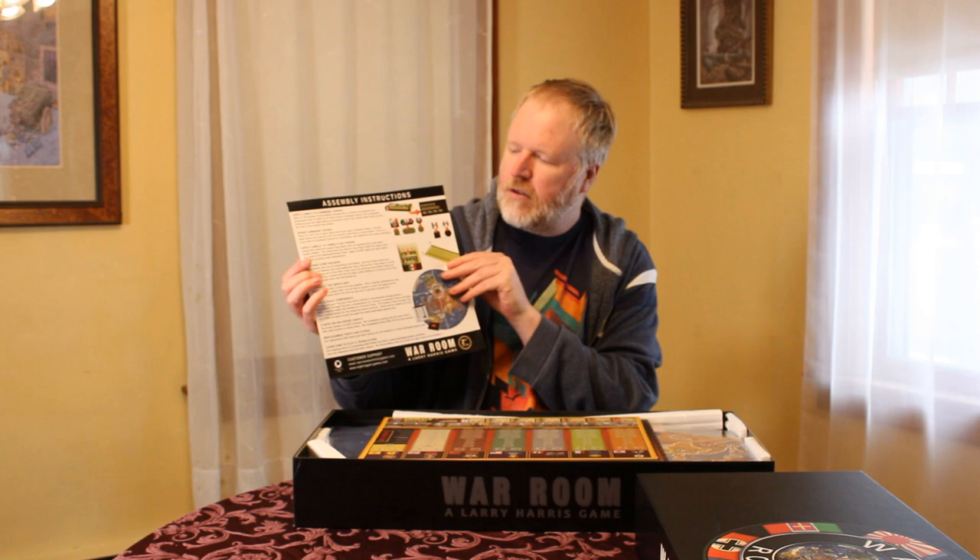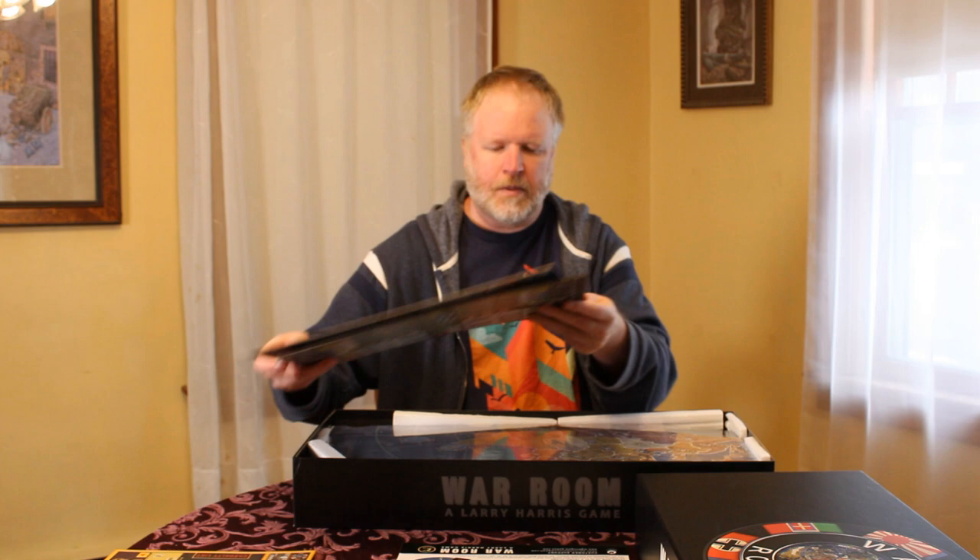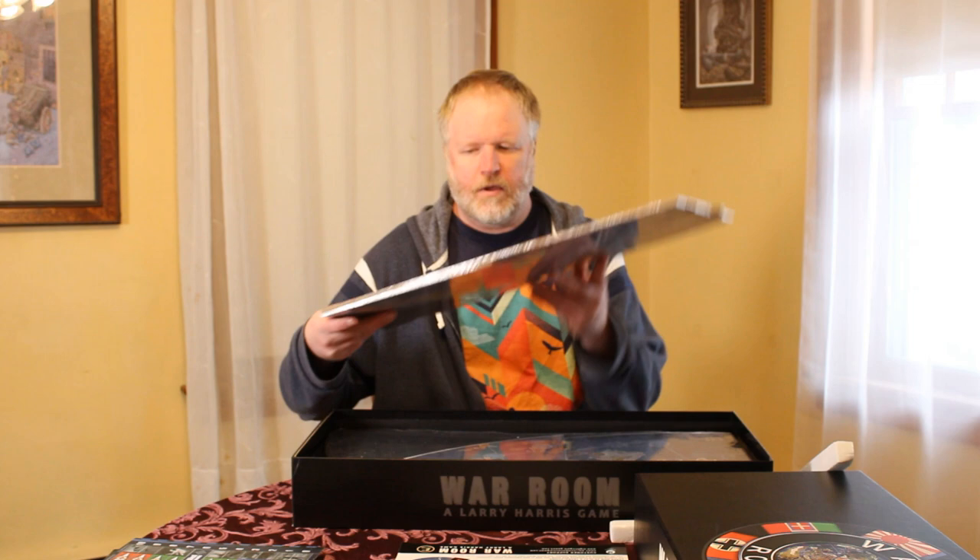If you want to see an unboxing video, there are other links below. We're going to follow these assembly instructions. On the other side is a list of contents. You can see the morale boards and battle boards. We'll set those aside for now, and then we remove all this styrofoam. Here we have the four map pieces — I'm going to set those aside — and the centerpiece, the two reference boards. The rulebook and the stickers — we'll need those.